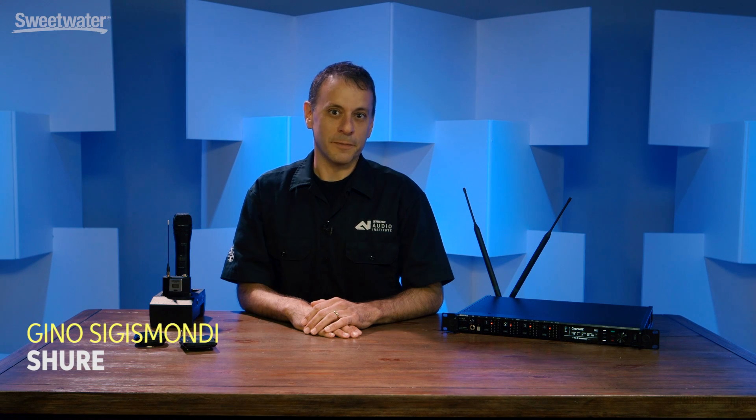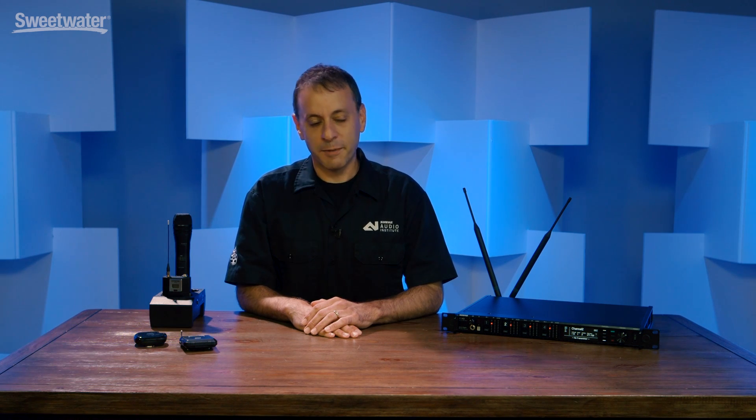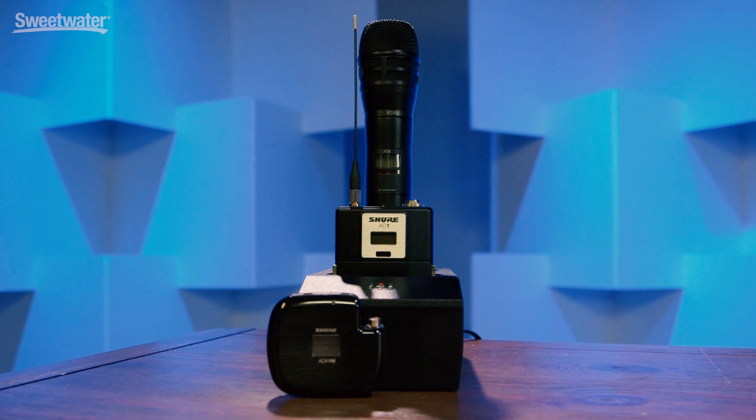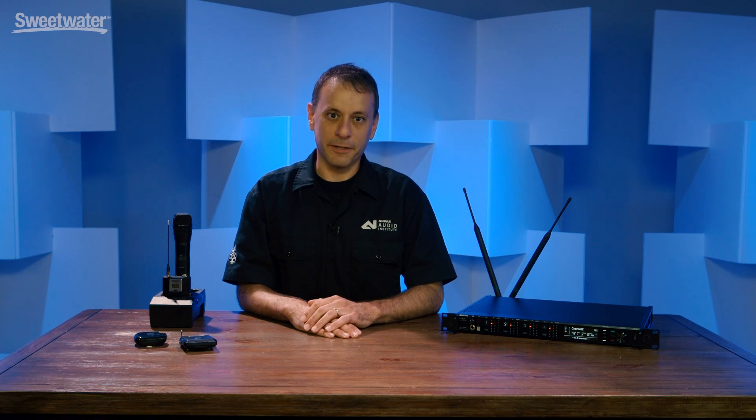Hi, I'm Geno Siegismondi with Shure. I'm the Associate Director of Technical Support and Training with Shure, and I'm here to talk to you about Axion Digital, which is our new premium, top-tier wireless microphone system designed for the most critical applications where the wireless microphone cannot fail.